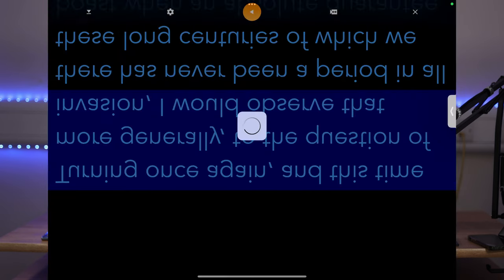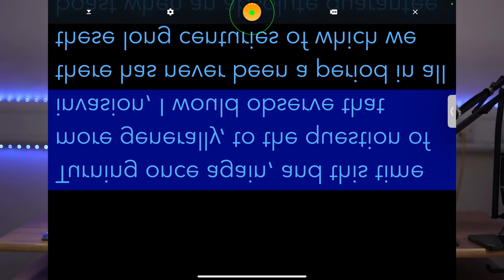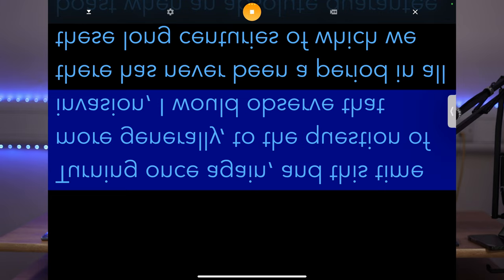Press play. It's in the teleprompter and almost ready. Make sure you press the record button on your camera so your camera is recording what you're talking about. Then press play. Voice Track will initialize, and then just start talking and your text will start moving. Once you finish reading, press the stop button.